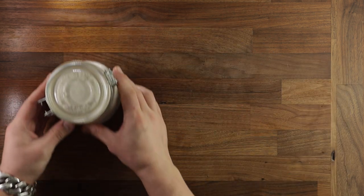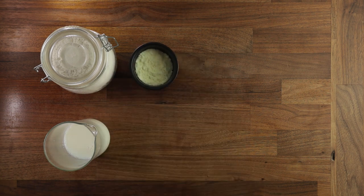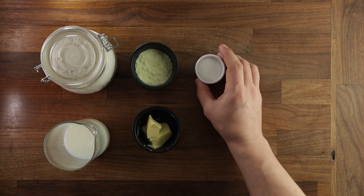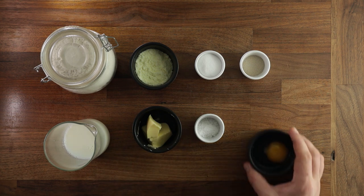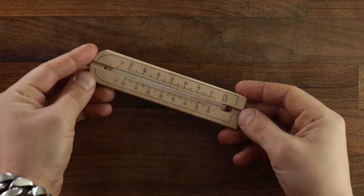Now on to the ingredients. You'll need strong white bread flour, milk, also milk powder, soft butter, sugar, salt, yeast, an egg and some extra butter for brushing. Now I know my kitchen is around 20 degrees Celsius.